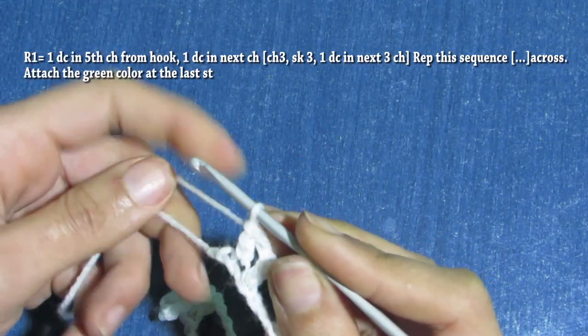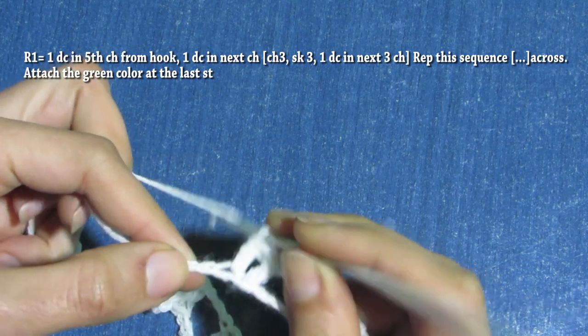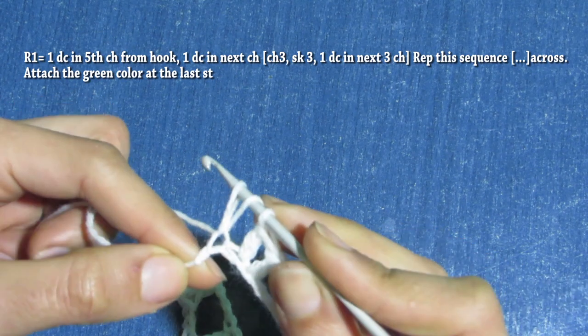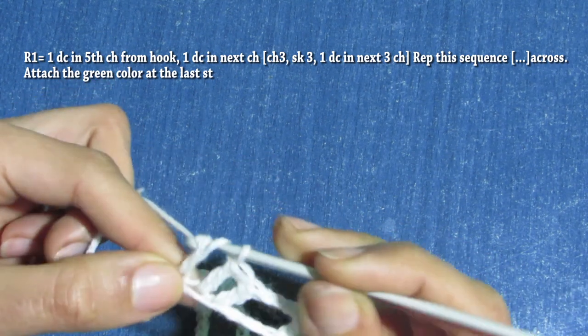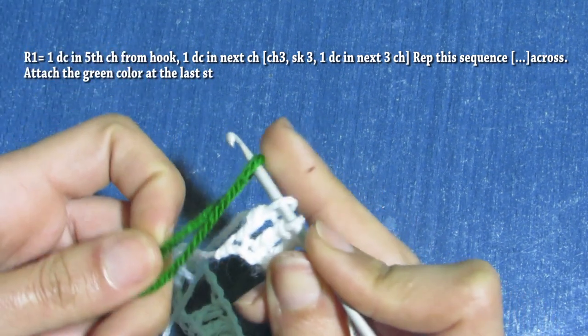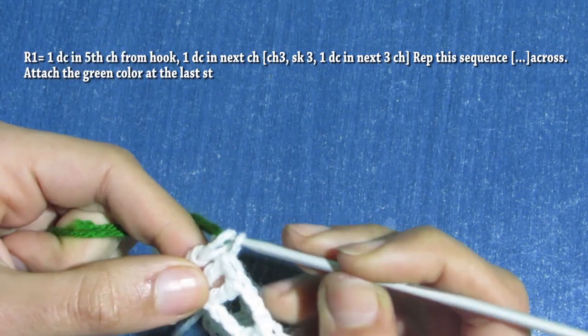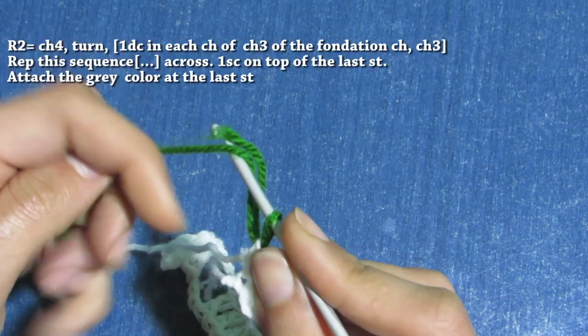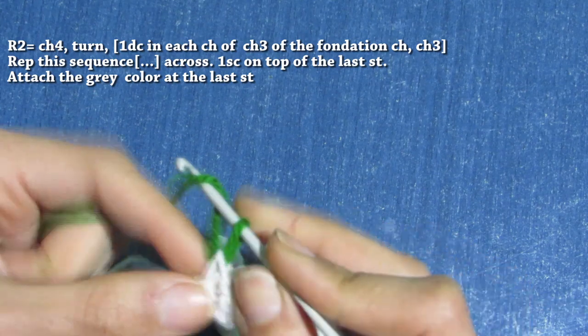Let's make the last double crochet: yarn over, insert in the last chain, pull up a loop, you have three loops on hook, yarn over and pull through two. Now grab your green color and attach it to your work. Then for row two, chain four.